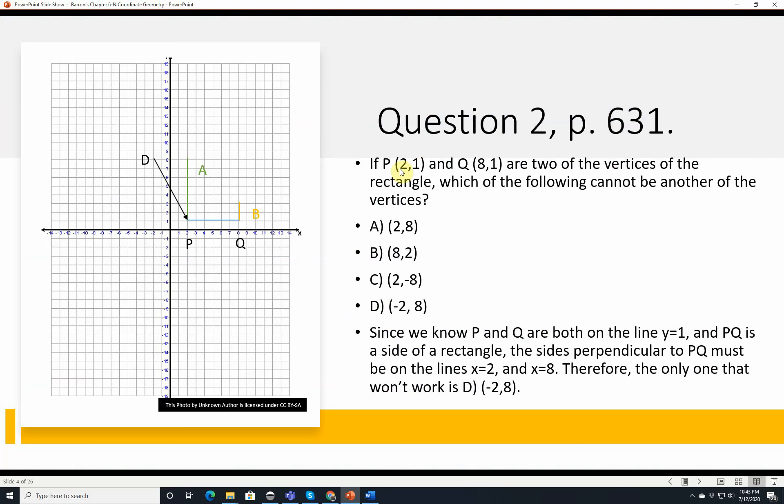Question 2, page 631. If P at 2, 1 and Q at 8, 1 are two of the vertices of a rectangle, which of the following cannot be another vertex? We sketch the points: 2, 1 and 8, 1. Answer A is 2, 8 — that works fine. Answer B is 8, 2 — that makes a nice square. Answer C is 2, negative 8 — that works too, going in the opposite direction.